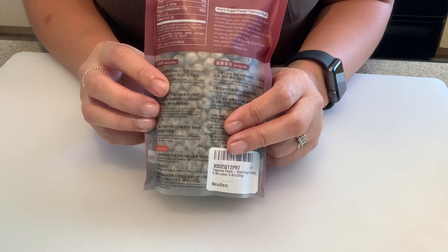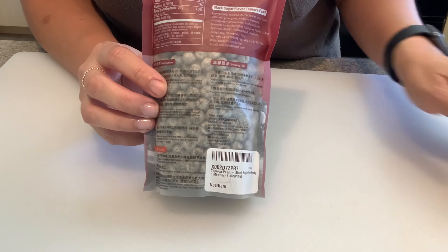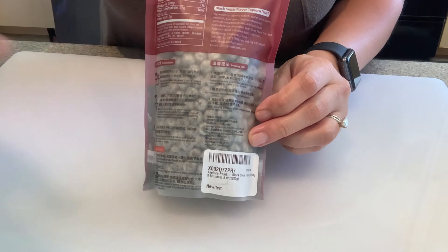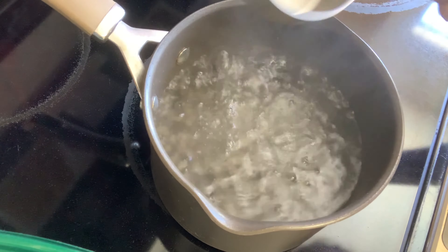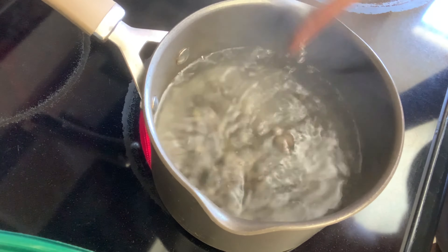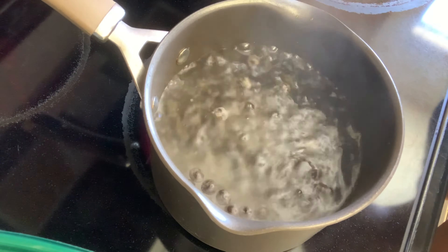The directions say to boil 10 cups of water to one cup of tapioca pearls, but since it's just me, I'm going to cook half a cup of tapioca pearls, which means I need to boil five cups of water. Once your water is boiling, go ahead and carefully add your tapioca pearls. Give it a little stir to make sure they're not stuck to the bottom, and you'll notice that after boiling for a few seconds the tapioca pearls will start making their way to the top surface.